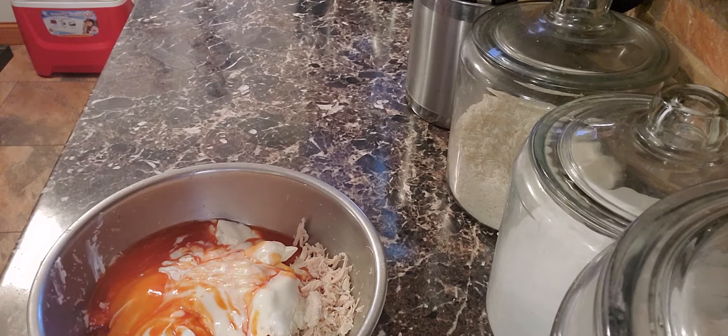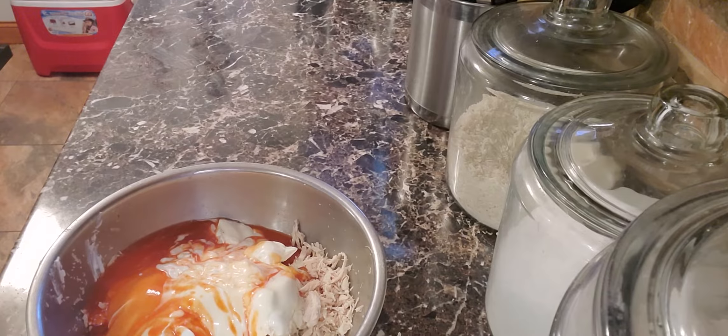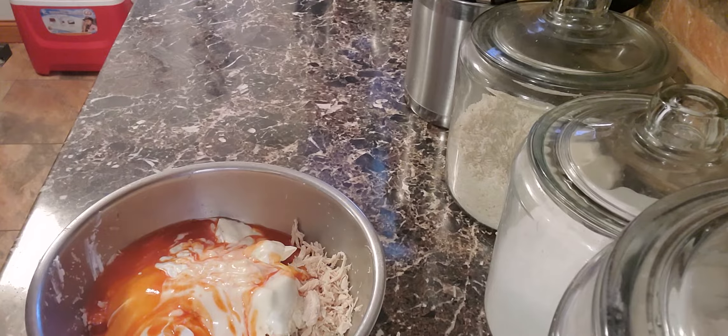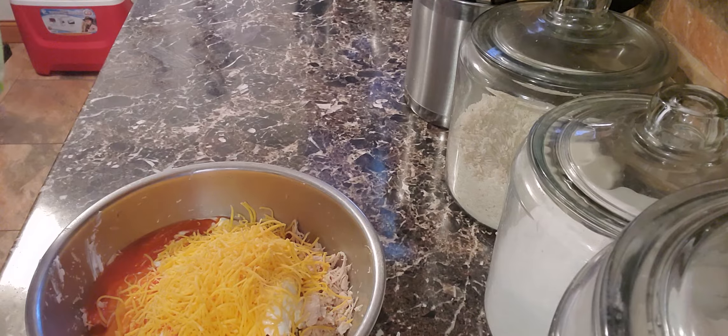Last but not least, I put in a cup to a cup and a half of sharp cheddar cheese.